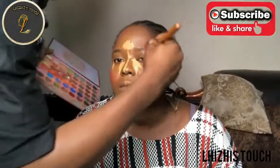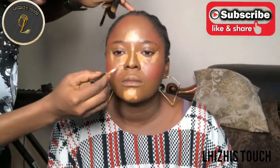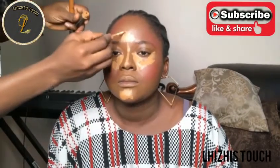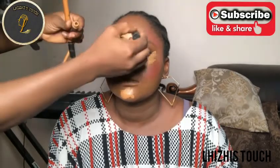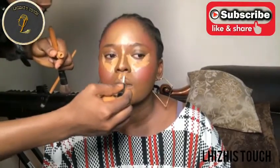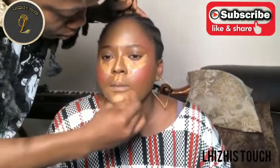You have to make sure that the concealer you're using does not dry up quickly, because it's just going to look dirty. I went in with a darker shade of concealer from Zaron and placed that on her jaw, underneath her eyes, and on her forehead. I'm blending starting with the darker shade so it looks really nice. I'm also applying on this area I forgot to do initially, then blending everything so it looks really nice.